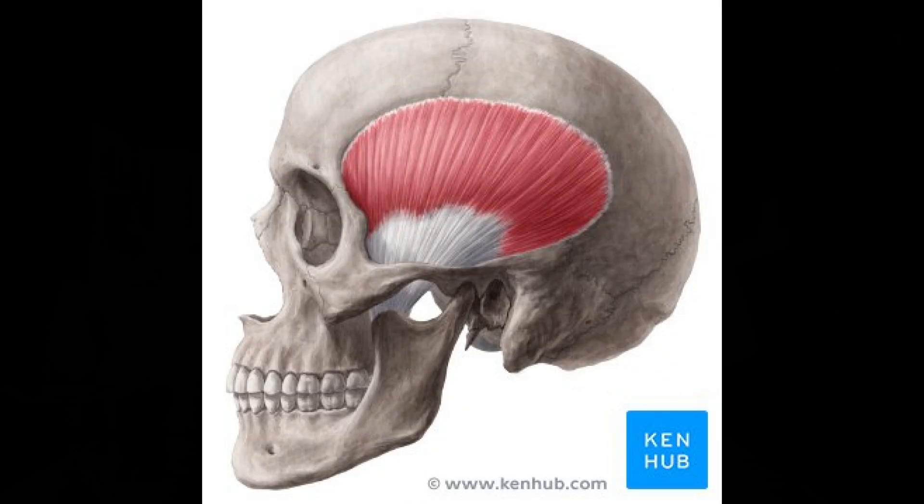Take a look at this picture. You can see the temporalis muscle located right up the side of your head. It's a large fan-shaped muscle that originates from the temporal bone — the bone of your skull on the side of your head on both sides — and it inserts down into the coronoid process of the mandible, which is your jawbone. It's innervated by the trigeminal nerve, and what the temporalis muscle does is it elevates and retracts your mandible, your jawbone, for chewing.